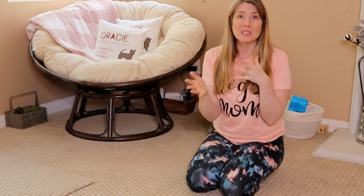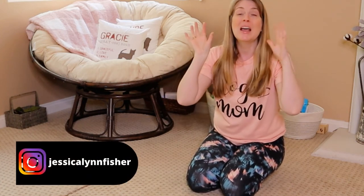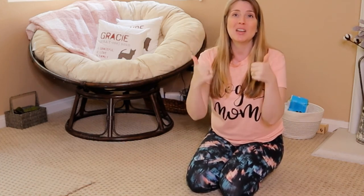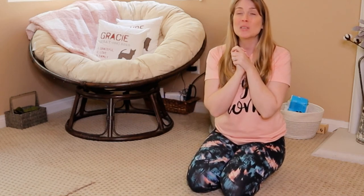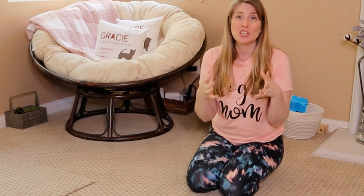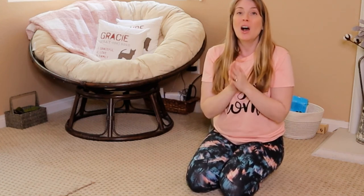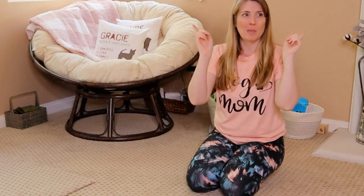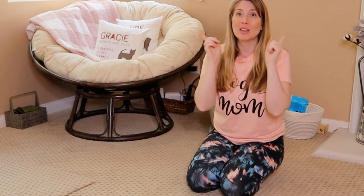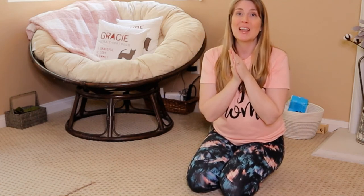Take those videos, take those pictures, post them on Instagram — my handle is right down here somewhere — and tag me in it. I would love to see how you're working with your dogs. Don't forget to give this video a thumbs up. And if you know somebody who needs help or just got a new dog and really needs to start putting some of these cues in place, share this video with them. There is also going to be another video popping up here that is really going to help you build that bond with your dog — I highly suggest you click on that and watch it next.